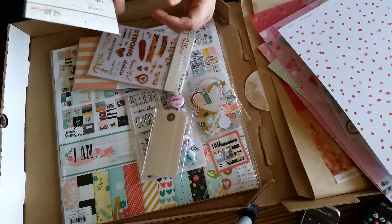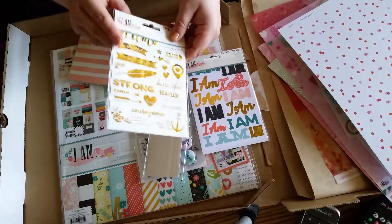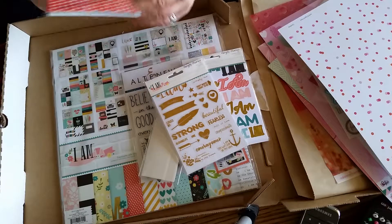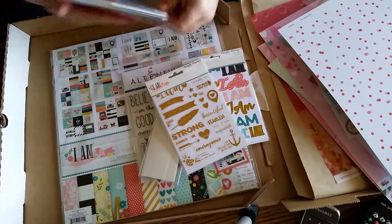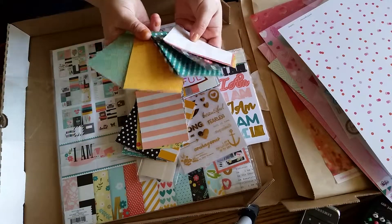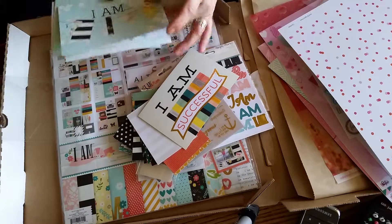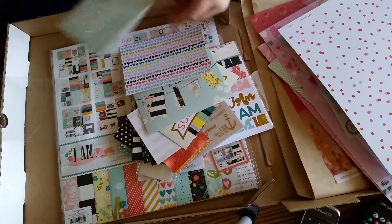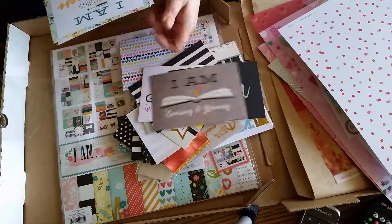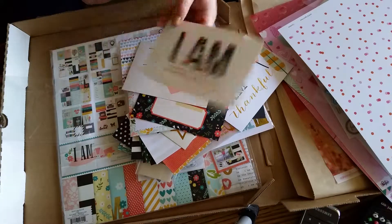There's an entire package of I Am sentiment stickers. And these photo stickers are really cool — Mayfam just did a video on how awesome these are because you can put them on your photos or your paper. They're the perfect size for card making and scrapbooking. Then you get a package of assorted 3x4 and 4x6 cards. These colors are really beautiful — they scream peace and happiness. It says 'I am successful,' 'I am seeing the good in the world,' 'I am enough,' 'I am learning and growing,' 'I am choosing happiness,' 'I am thankful,' you can fill in your own I am blank, 'I am loved,' and 'I am the author of my own story.' Amazing.